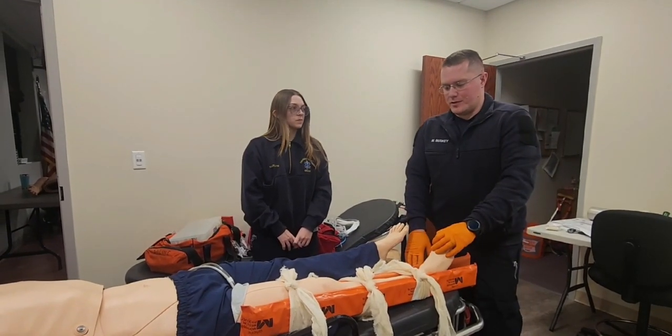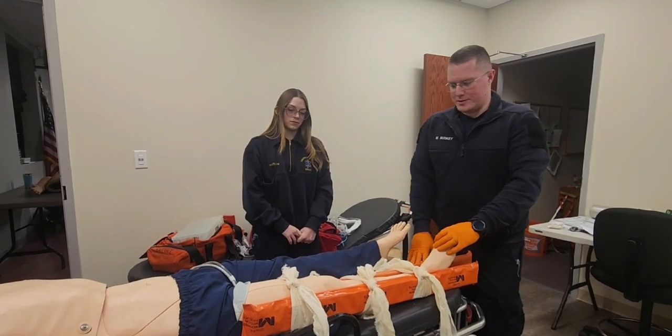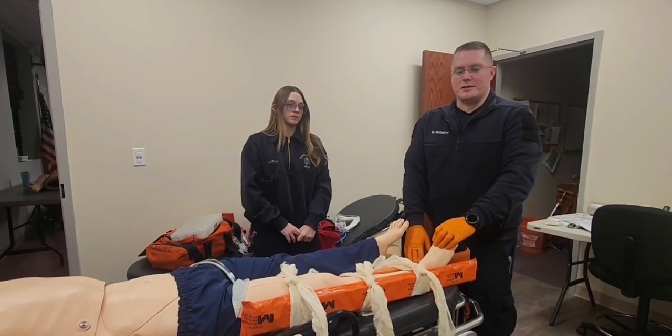I'm going to make sure this patient is loaded onto a backboard so that his entire leg is secured. And I'm going to transport this patient. I'm done with this station.